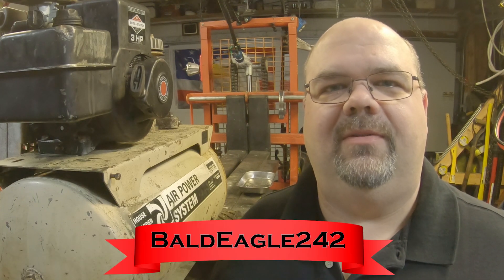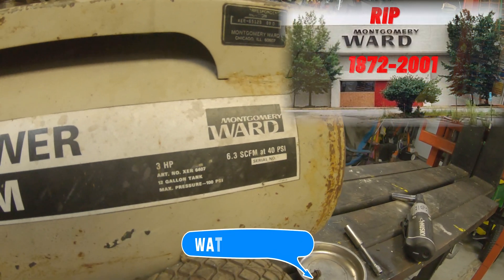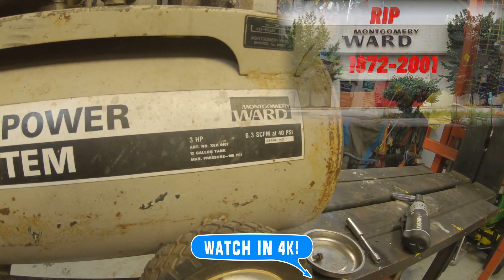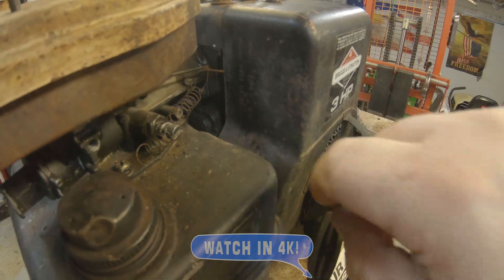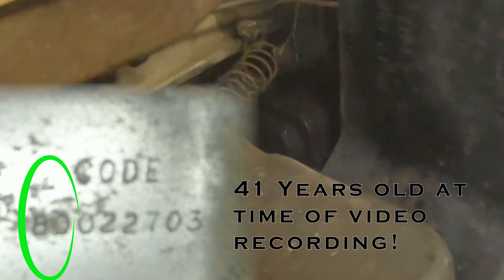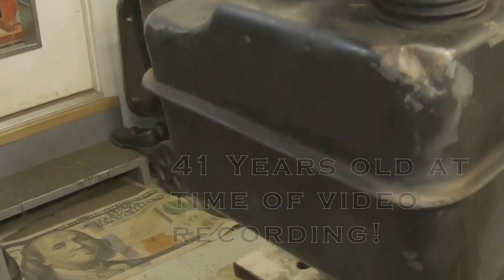Welcome back to the Bald Eagle 242 YouTube channel. Today I have a non-running Montgomery Ward Briggs & Stratton 3 horsepower air compressor. Best I can tell, this is a 1980. If you're not familiar with how to read these date codes, your first two numbers in the date code will tell you the year it was made, so this is an early 1980s.